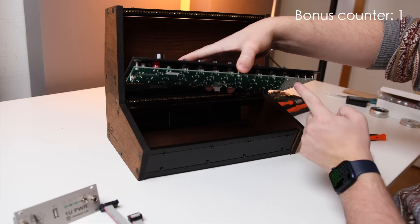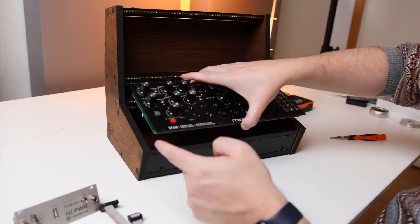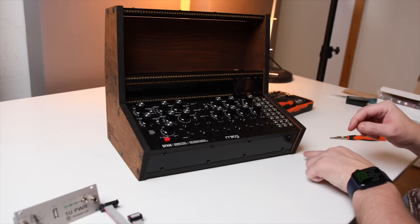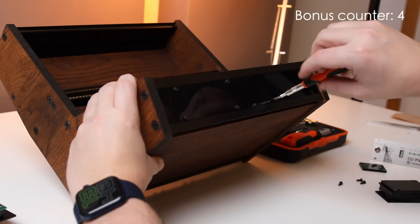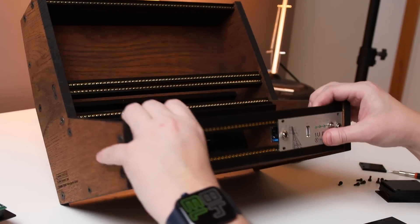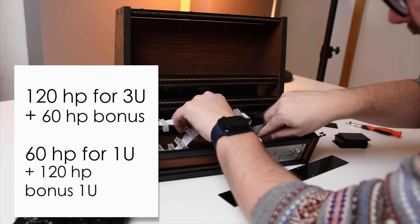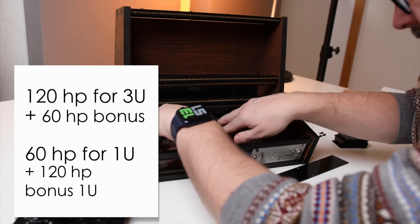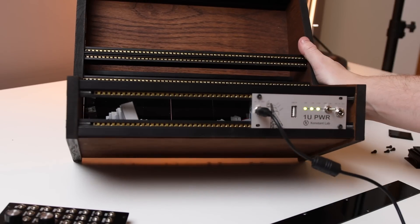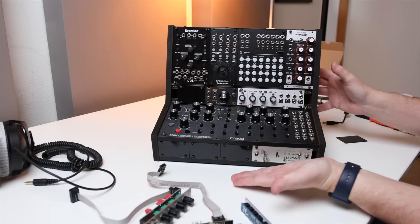Now we can talk about the bonus rack space. Because the DFAM is so shallow, we can put pretty much any 1U module we want on the front of the unit. It's not ideal for every module, but using it for the power module is actually very efficient. By utilizing this bonus rack space, we have a lot more HP to work with for utility modules like power, I/O modules, and more. Let me know in the comments what you think you could put there. After a bit of work, here's the first build — let's have a listen.